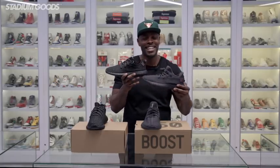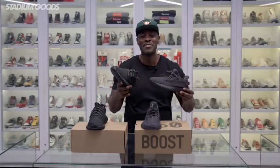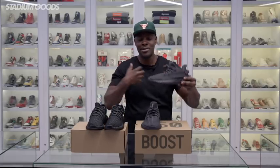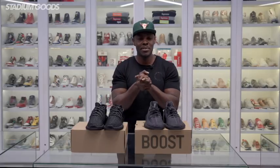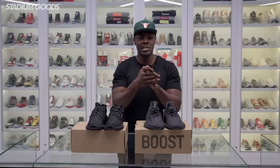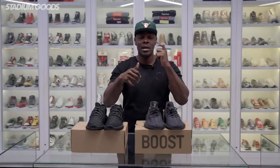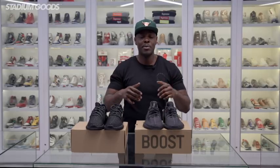If you do have a wider foot, you would also go a half size up in the Version 2. I got some slack for this in the comments, but 99% of the people that come to Stadium Goods go a half size up in this Version 2, so it's not just me. Over time there's been a variety of different black 350 Version 2 styles — there's the Bred, two versions of the Bred, the Olive, Copper, and Oreo.